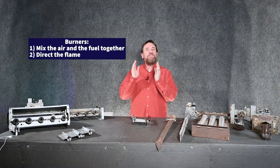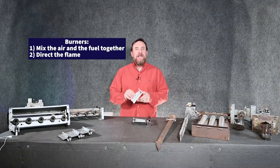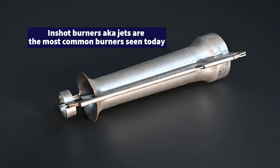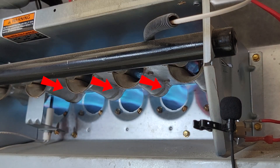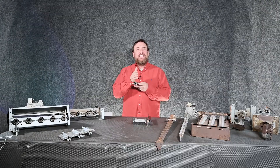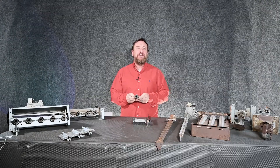The second job of these burners is to direct the flame where we want it to go. The modern style is what we call in-shot burners — a lot of people call them jets — and they're able to direct that flame into the heat exchanger tubes. We want to make sure that flame is burning inside that tube correctly. If we get this burner out of adjustment it can start burning against the side of the heat exchanger and that causes premature failure.